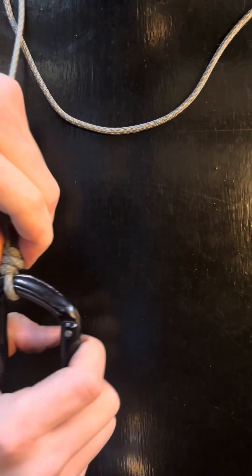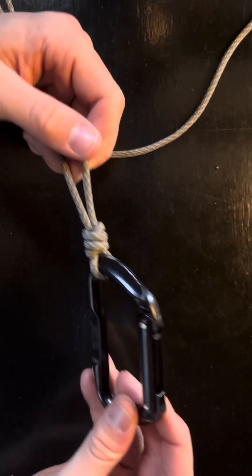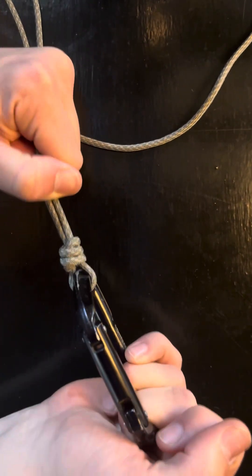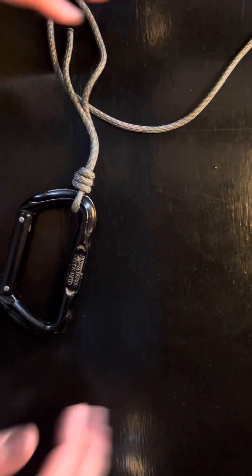This is a really strong knot and it's good for all types of fish or all types of lures. I haven't had this knot snap since I started using it. It's called a fisherman's knot.